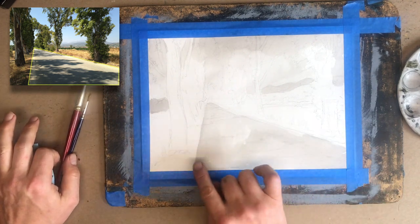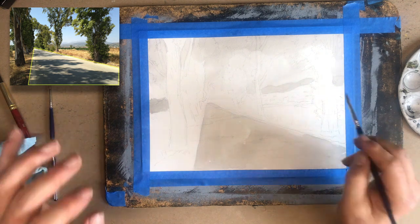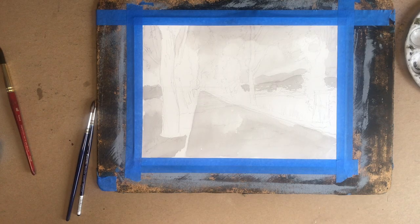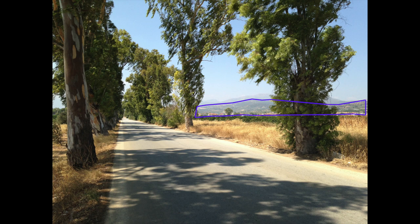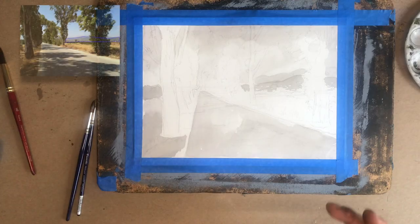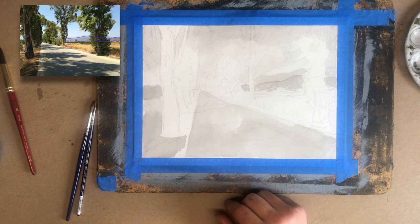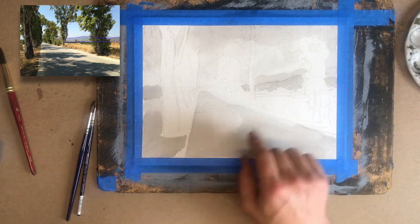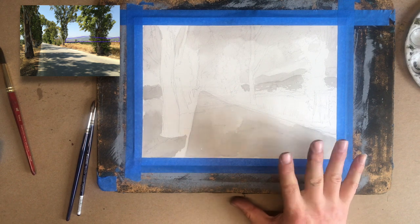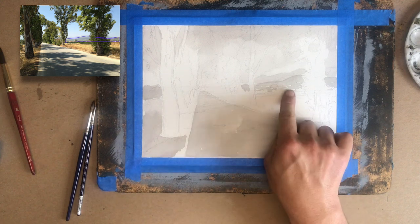Don't put in the cast shadows yet — hold off on the detail. Keep filling in large blocks of value, keep working forward. Sadly, my phone ran out of memory and we lost a little bit of footage. What I did while the camera wasn't working: I blocked in the hills in the distance, found the lightest value, and tried as much as possible to leave those little bits of white alone. Now, there are other ways of retaining your whites — you can use an exact knife to scrape out a few highlights, or use something called liquid frisket, which is liquefied latex that seals the paper and protects it from your wash. Both are considered somewhat cheating in the ink wash watercolor community, and it doesn't look quite as good as when you very skillfully leave the whites alone.